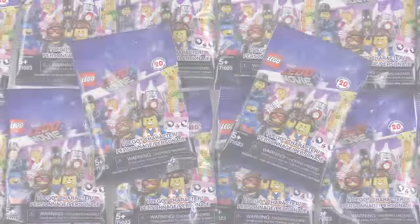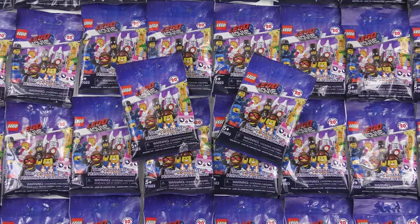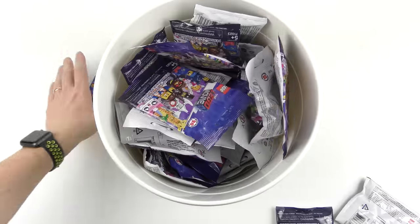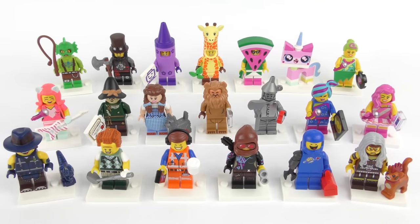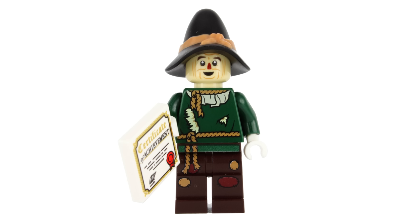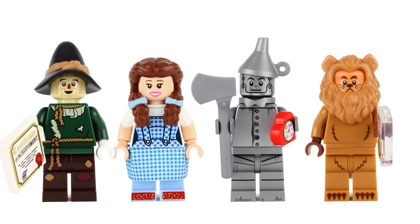We all know duplicates suck so I'm going to teach you how to feel out every minifigure from the LEGO Movie 2. The good news is that LEGO's made this super easy for us. Each box contains 3 rows of 20, and it's rumoured that each row of 20 contains a complete set. I've mixed up all 42 bags to show you the system blind. Watch out for the four Wizard of Oz characters — a lot of adult fans are going crazy over these, feeling out bags just to find those. Stay tuned and I'll show you how to do it.